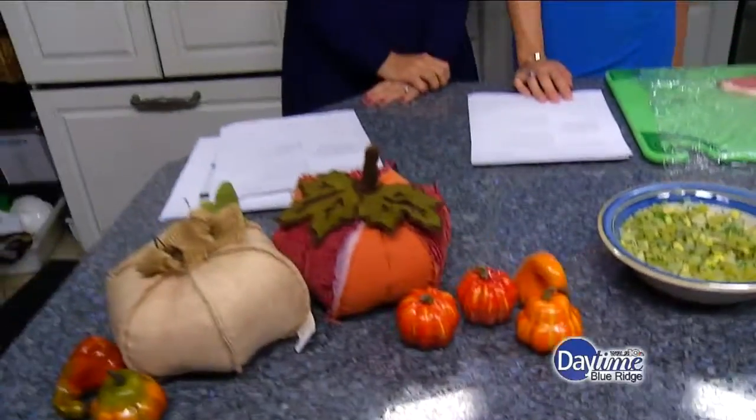Good afternoon and welcome to Daytime Blue Ridge. I'm Natalie Fons, and I'm Brittany Flowers. We're starting today in the Frankie Rowland's Kitchen with Executive Chef Ted Polfelt. Great to see you again. Thanks for having me.